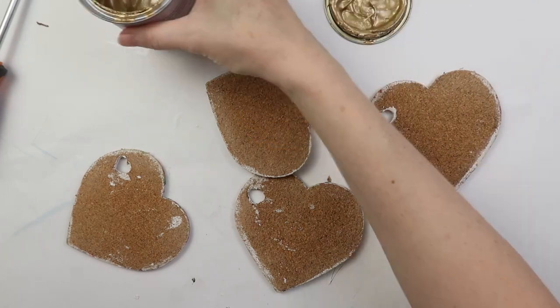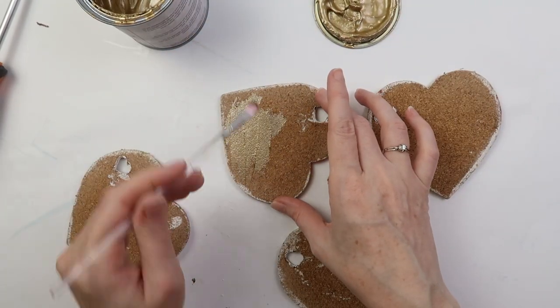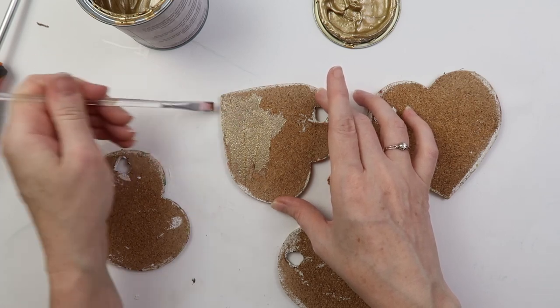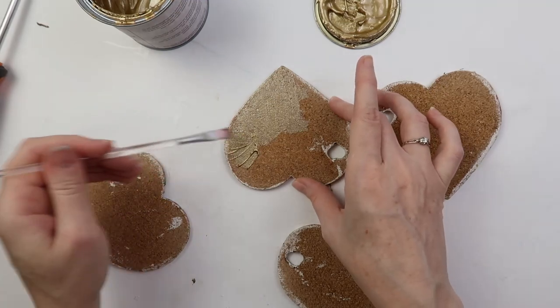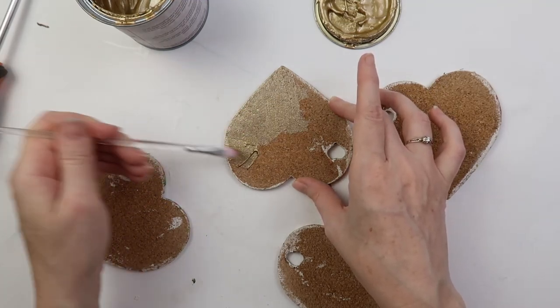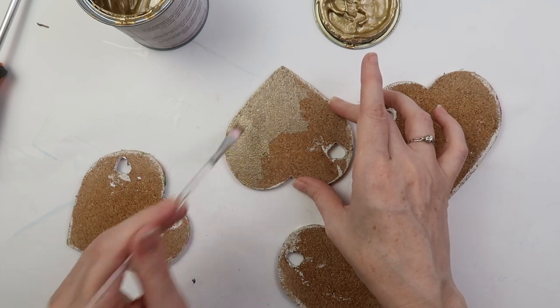Then I turn to one of my favorites, Vintage Paint Metallic Gold. I try not to apply too much paint at once to help prevent paint dripping over the edge. It takes two coats to get full coverage.